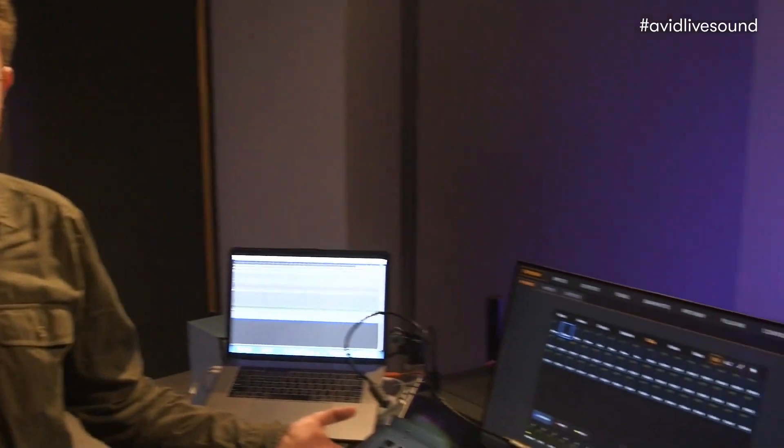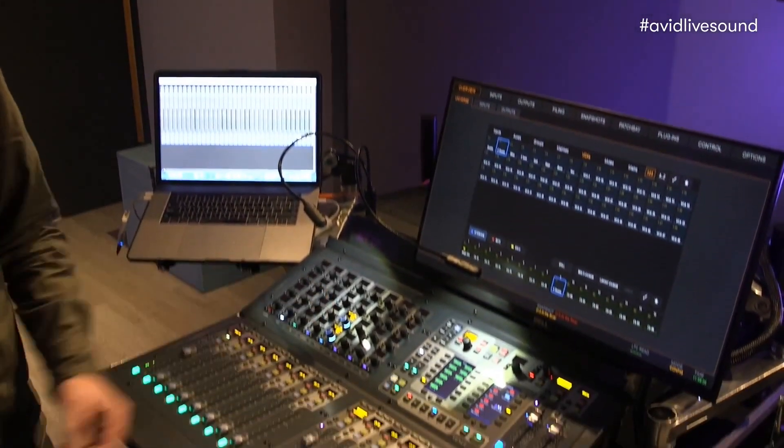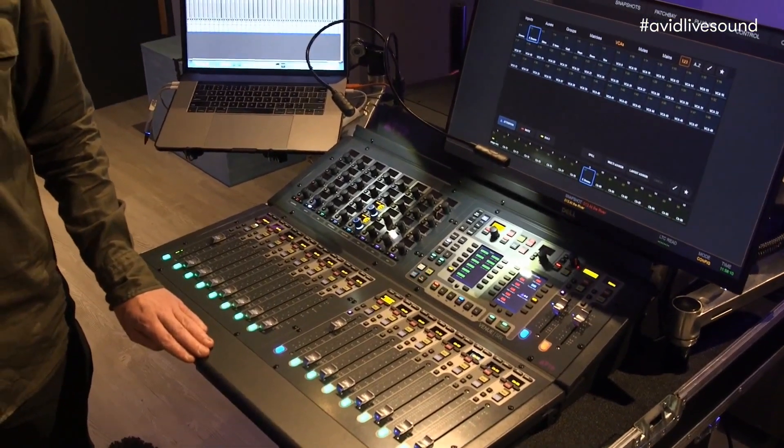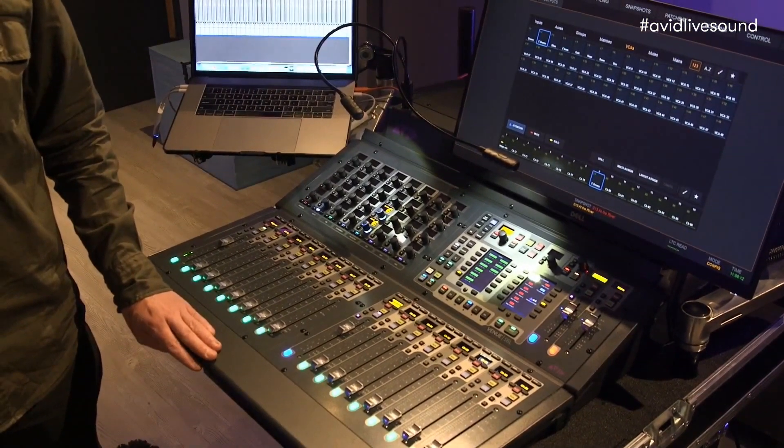Hi, I'm Senio from AudioSales and we are here in Milan to show all the new family of the SXL console. In this case we have an SXL 16C, and I want to show you a very interesting function that brings this little desk to the exact level of the bigger ones.